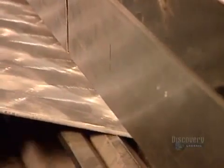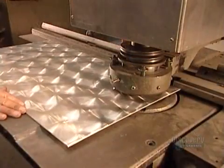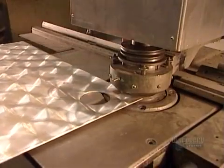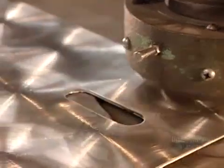They use a machine called a press brake to bend the sheets to the required shape. Then, using what's known as a punch press, they cut holes for the built-in lights, the door handles, and the various control knobs.